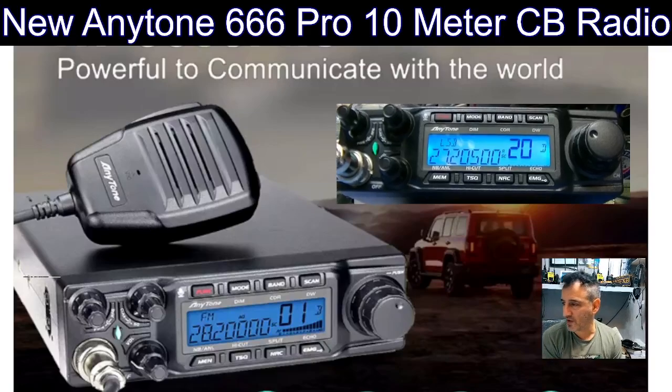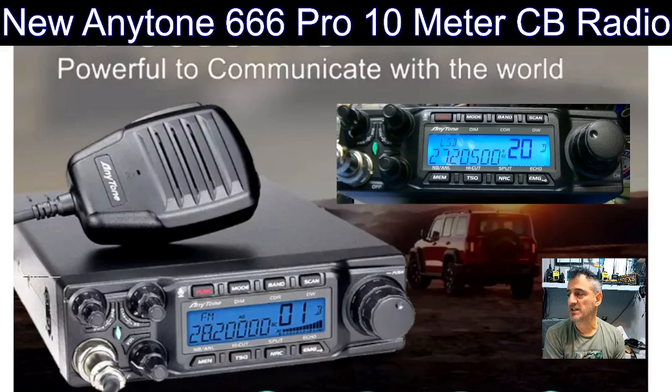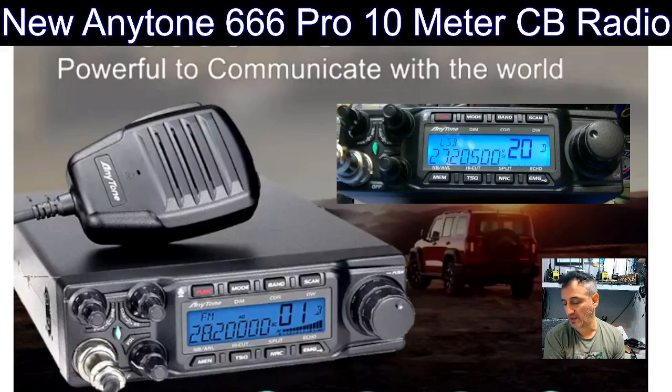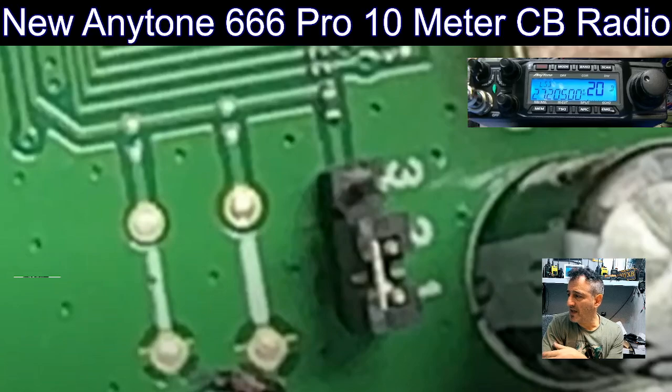MzeroFXB, welcome back to the channel. Take a look at the new Anytone 666 Pro. This is a really nice looking 10 meter CB radio, and it can be expanded very easily by just moving a small little pin inside, and then it will do 27 megahertz. There's a video here by Gaz Labs where you move this pin.